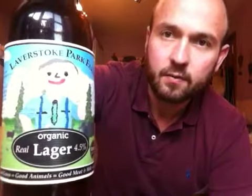It's so refreshing as well. On a day like today, it's so hot outside — that is absolutely delicious. I guarantee you guys, you need to get it out there yourself. Waitrose is where I got it from. I've not seen it anywhere else, but I'm sure you could find it. They've also got a website: www.lavastookpark.co.uk. This is the organic real lager, 4.5%. Go out there guys and give that a go.